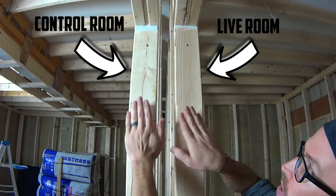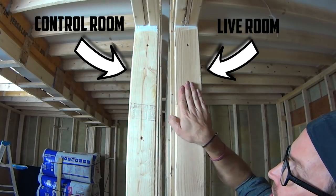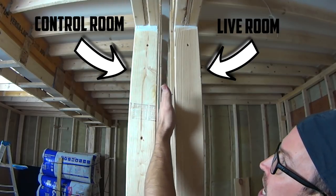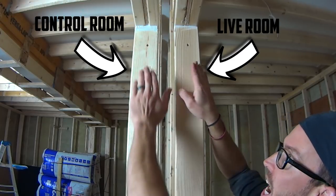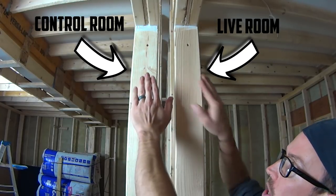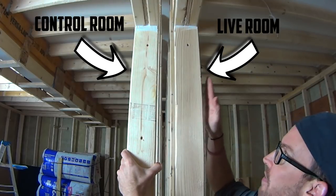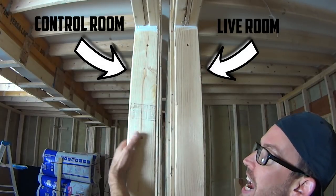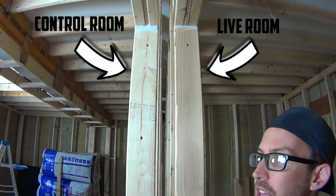I want to talk about the room-within-a-room design. This is the control room wall and this is the live room wall, and I've left an air gap between these studs. This is a totally separate structure and so is this — each is on its own rubber, each has its own ceiling joists. So these are two totally detached things. If a lot of impact noise happened on one, it wouldn't transfer to the other structure — that's the whole reason for doing room-within-a-room.